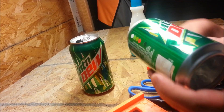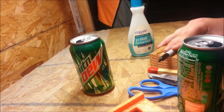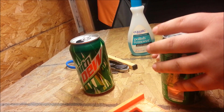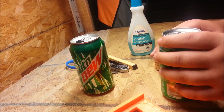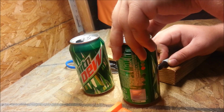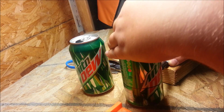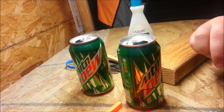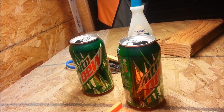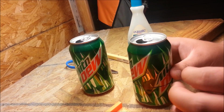Now once you have your bottom cut out, take your sharpie and place it on something so you can keep an even mark on it. Then just spin the can to make an even line all the way around. Once you make your mark it's good to go. Do the same thing with the other can on the bottom.